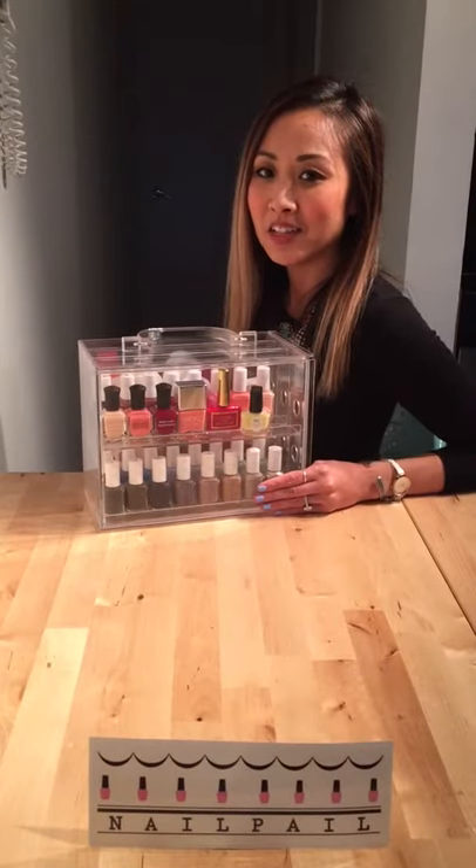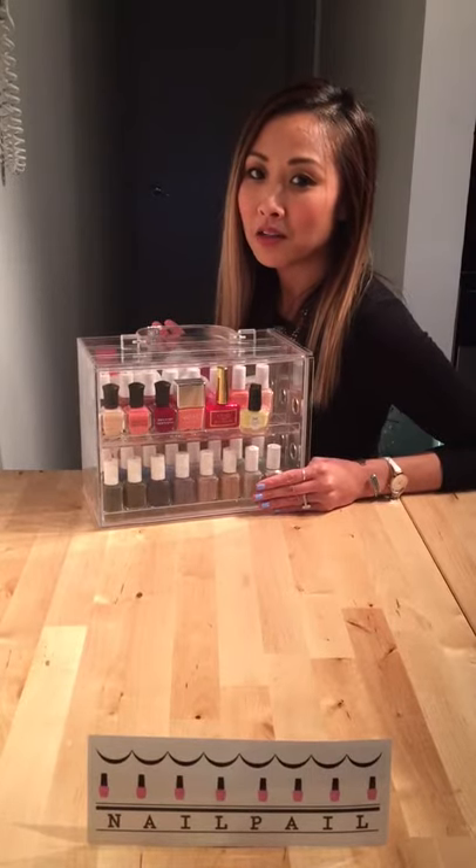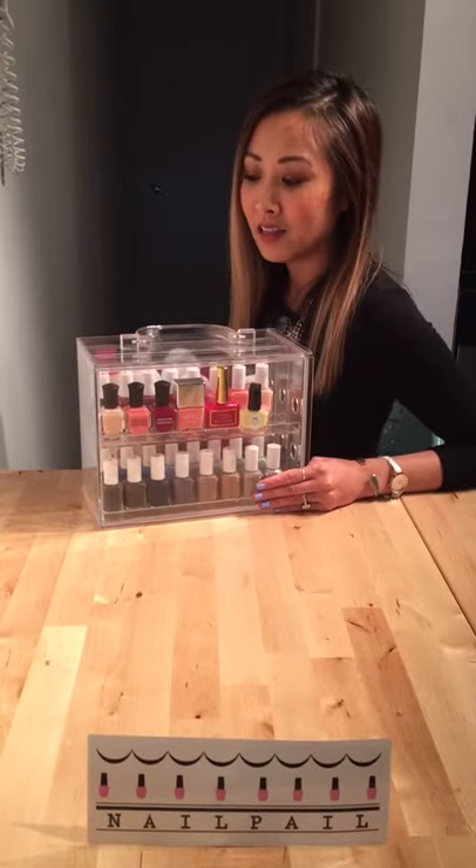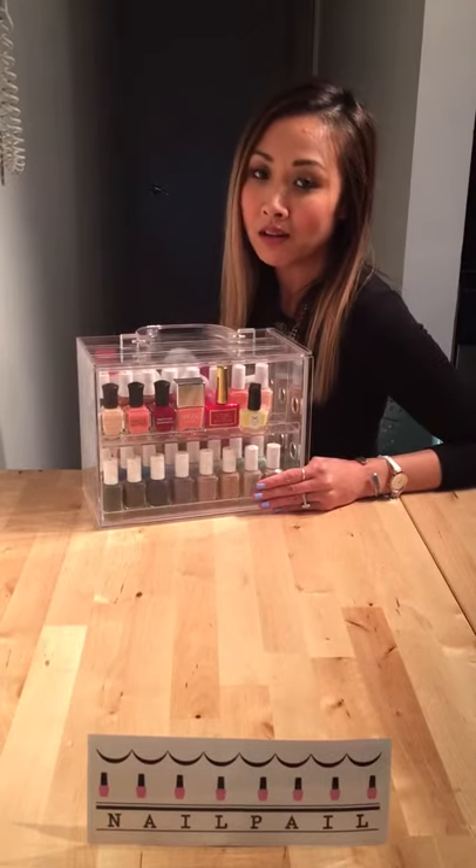Hi, my name is Linda and I'm here to introduce you to Nail Pail. Nail Pail is a nail polish organizing kit. It's made to help you organize all of your colors and nail polish accessories in one.